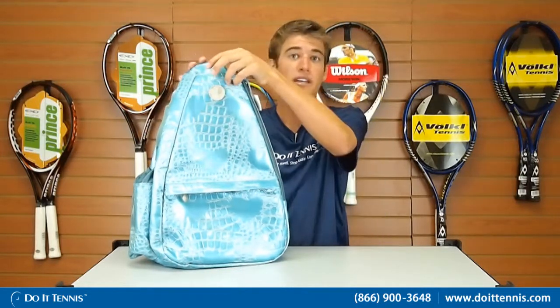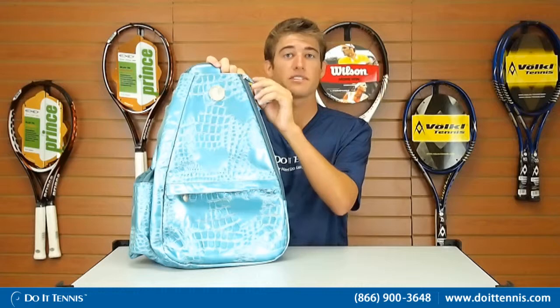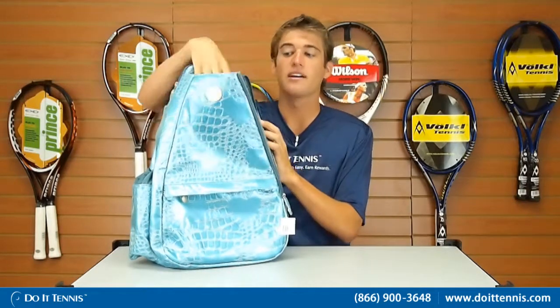Up at the top, there are two main large compartments. The first one on the outside is for the tennis rackets. It actually has a clip zipper, so it clips down to make sure your rackets are going to stay in place. Opens up nice and wide. You can probably fit about two rackets in here at the top.